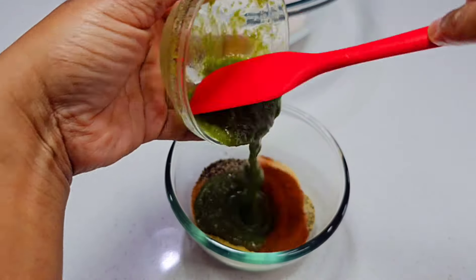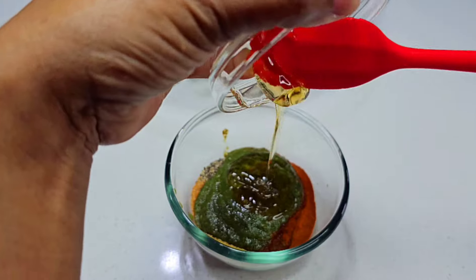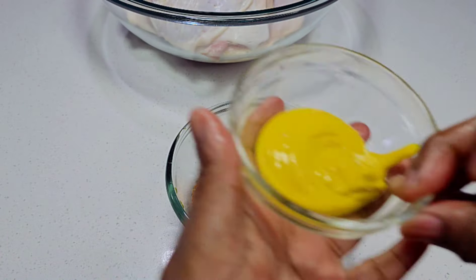The first thing you want to do is combine all of these ingredients, mix well, and this will be used as the marinade for our chicken.